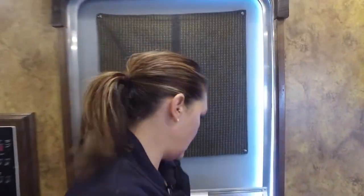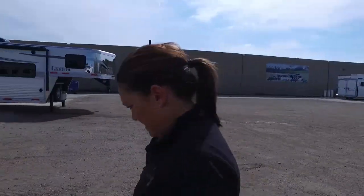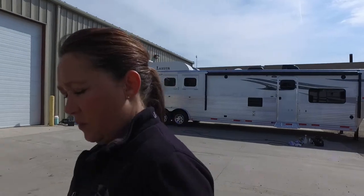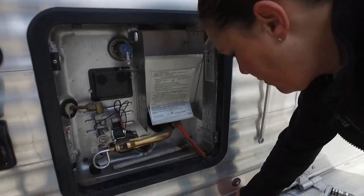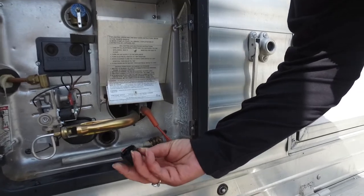We're going to go out here and we're going to cap our tank. In the fall when we winterized, we went ahead and put everything in the water heater door here so we would know where everything was stored. And right where we left it is the cap. So we're going to go ahead and put this on the fresh tank.